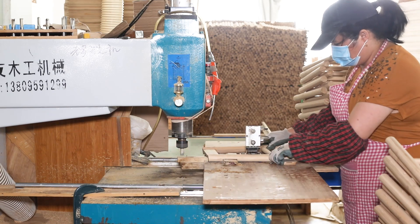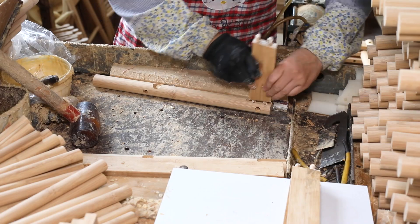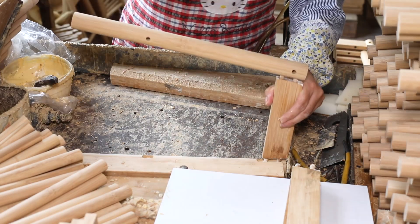It is a hot sale in the North American market and can support a loading of over 200 kilograms. It is also very easy for home assembly.